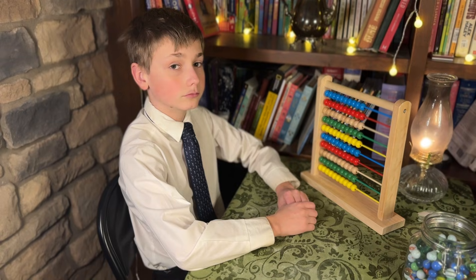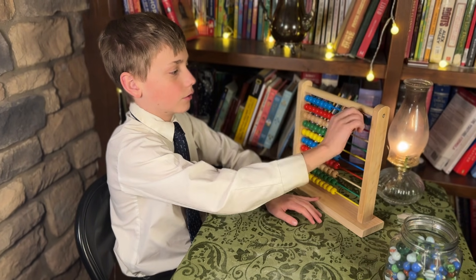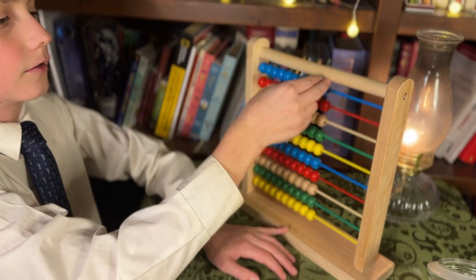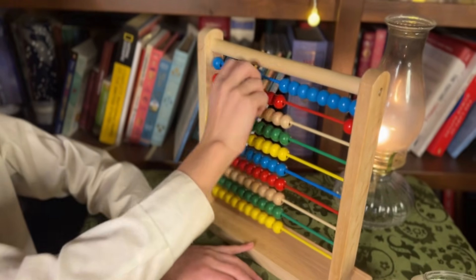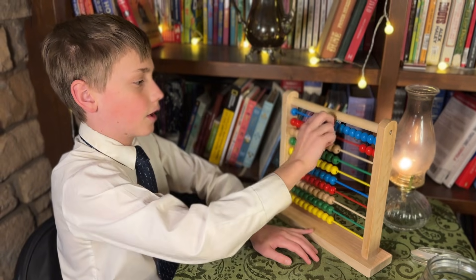Count to 40. Did I have to bribe him to do this video in our fake homeschool classroom? Yes, I did. Does he already know how to do arithmetic? Yes, he does. He counts from 1 through 40 using the abacus. Did you know how to use an abacus? I didn't — he had to show me. They count all the way through to 40.